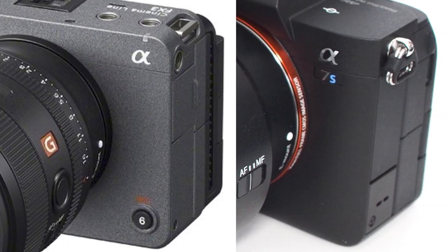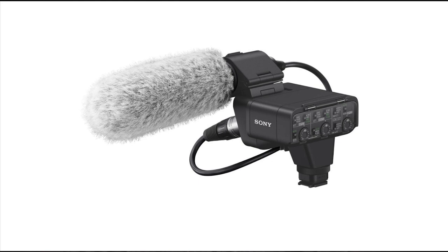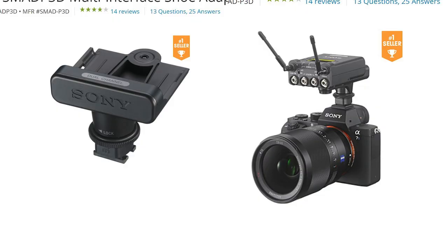Moving around, the ports look pretty similar to the a7S3, which is good — I fully expect full-size HDMI ports. It doesn't look like it has additional audio ports, but that's okay because Sony's smart hot shoe adapters offer multiple audio options: the XLR adapter with phantom power, or their small smart digital wireless audio receivers.